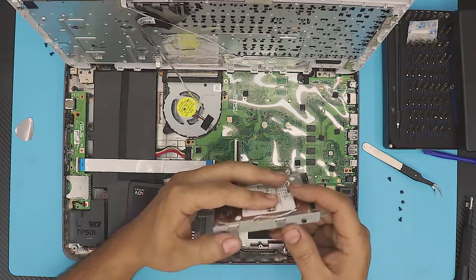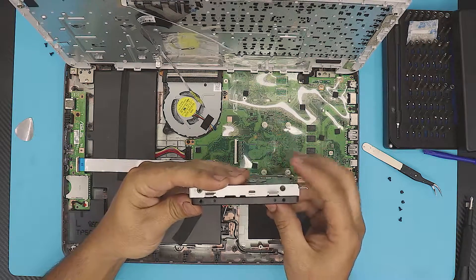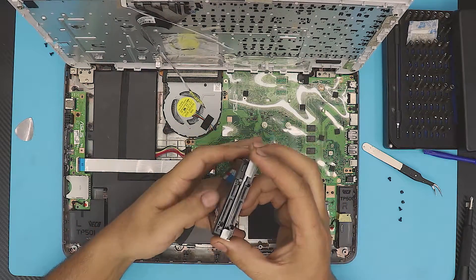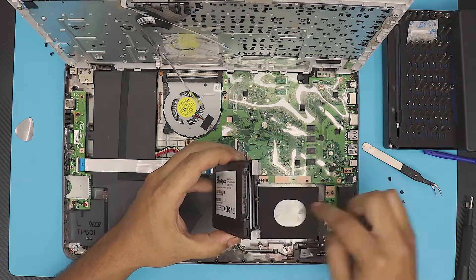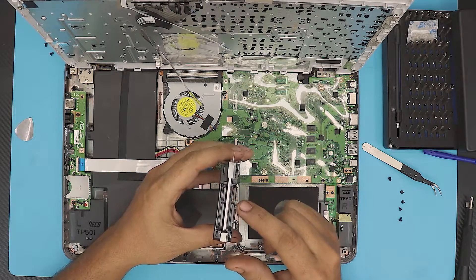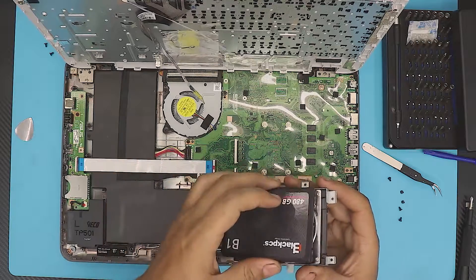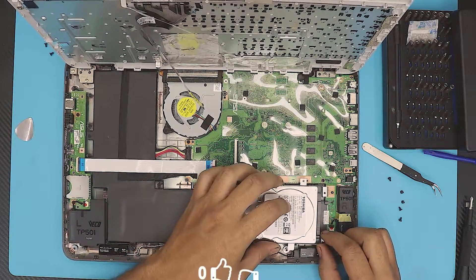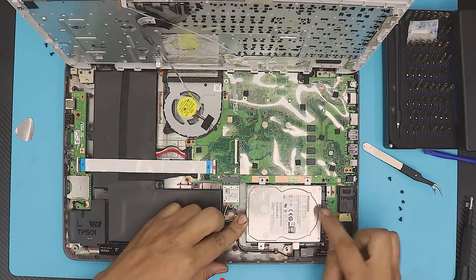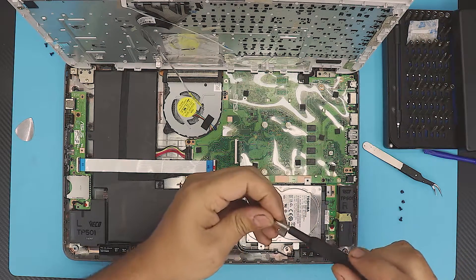Once you've removed the caddy screws, grab your new SSD hard drive and put it into the caddy — the screw holes will match up. Make sure you orient it the same way as the original mechanical hard drive so the SATA connector and power connector align correctly. Then place it down at an offset position with the same gap, slide it toward the connector until the screws match the holes, and put all five screws back on.